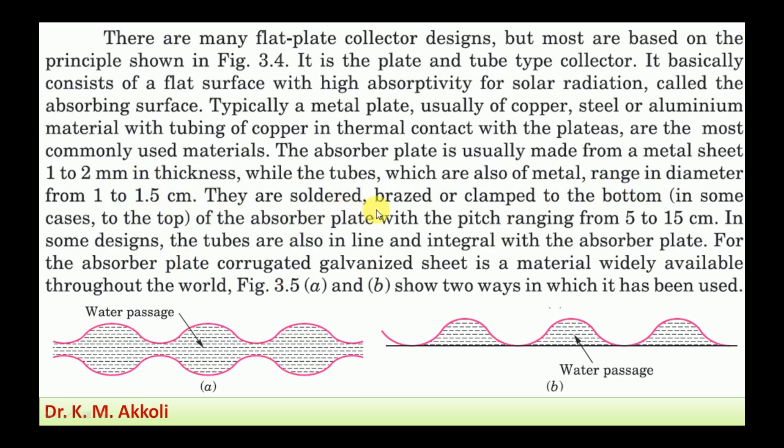The tubes are soldered, brazed, or clamped to the bottom — and in some cases to the top — of the absorber plate, with a pitch ranging from about pi to 15 centimeters. The distance between two tubes is called the pitch. In some designs, the tubes are also in line and integral with the absorber plates.